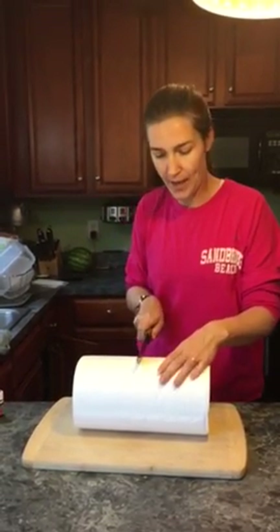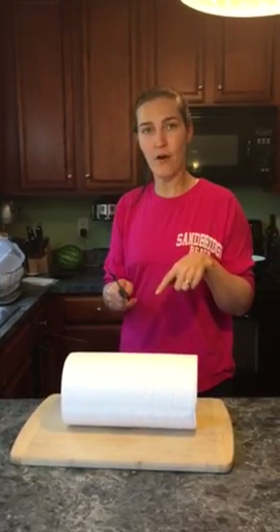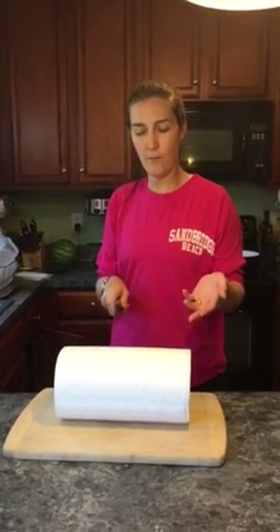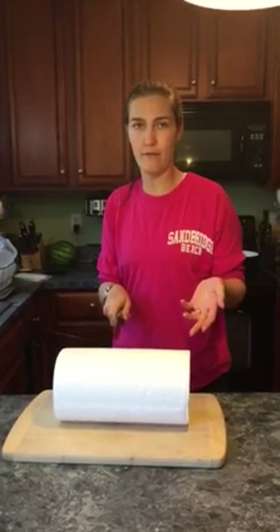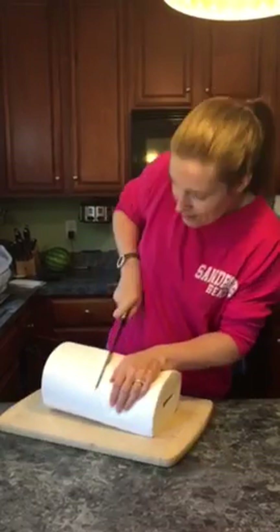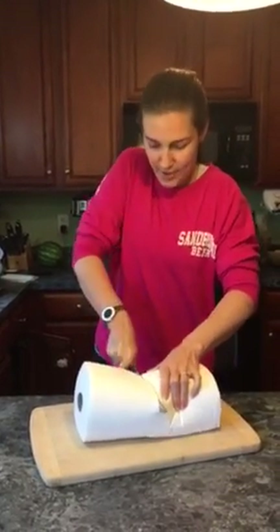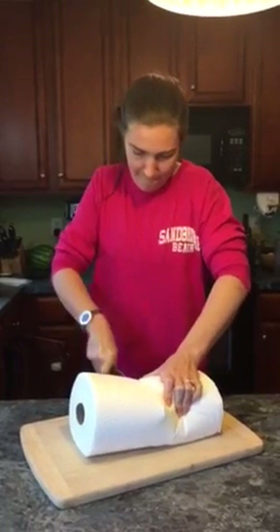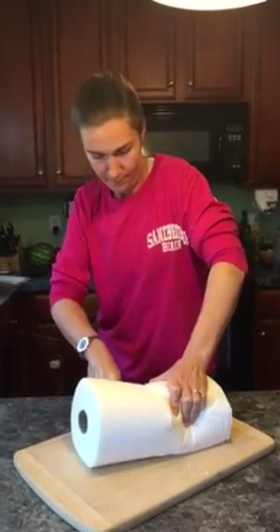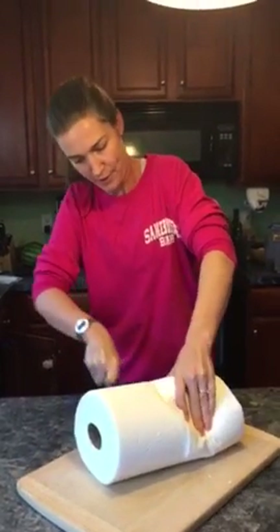I'm going to start by taking a regular roll of paper towels — I've heard that Bounty is better but mine are generic brand — and cutting them in half with a smooth knife. I've heard you should use a serrated knife but that throws chunks of paper towel everywhere, so this works better for me. You do have to use a little bit of muscle, but not much.